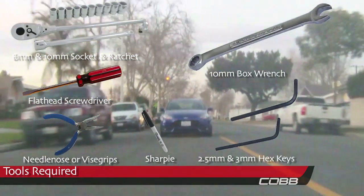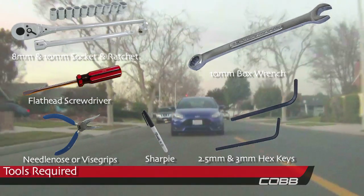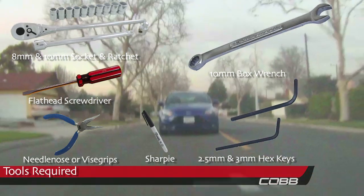You'll need an 8 and 10mm socket and ratchet, flat head, pliers, 10mm wrench, the included 2.5 and 3mm hex keys, hammer, and a sharpie.